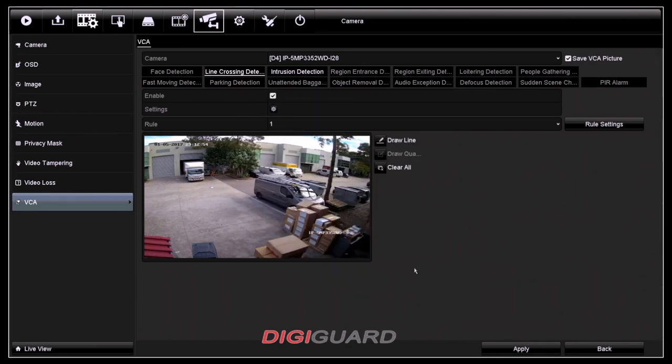Now, once you're ready to draw a line, you'll need to click onto this draw line tab and then you'll need to pick two points. Also, if you're not sure about the line you drew, you can clear all and then re-draw a line.